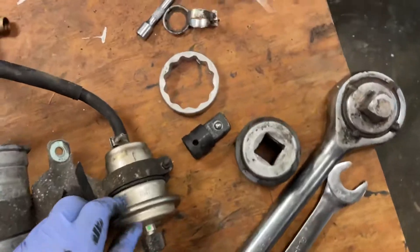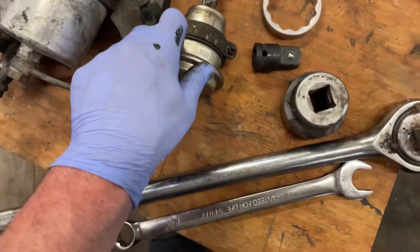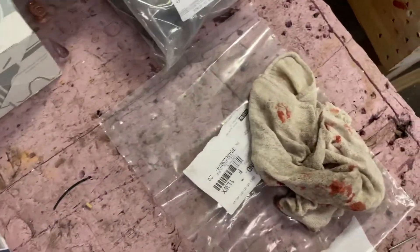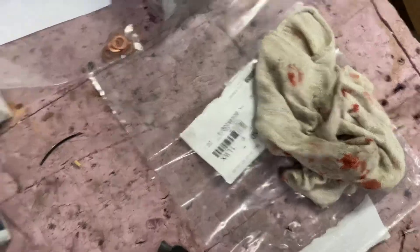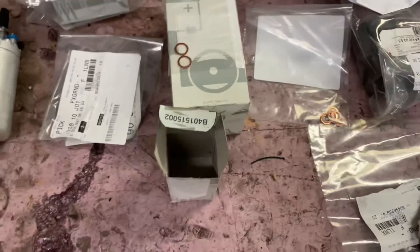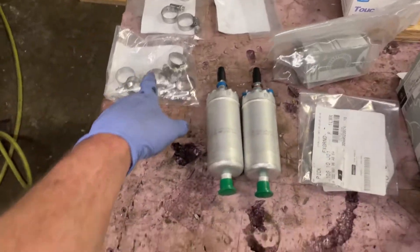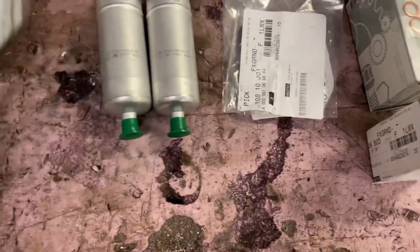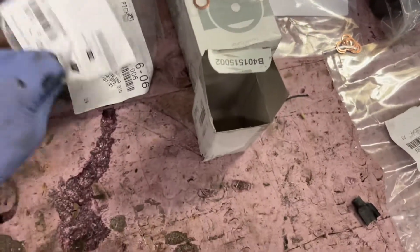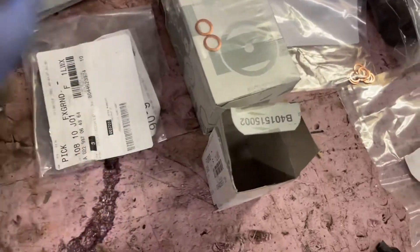The fuel accumulator is new — I bought that in January — and so is the fuel filter, which I got just in case, because I did not know whether or not the fuel strainer was still good. These are the two new Bosch Mercedes-Benz pumps, and I've got plenty of Mercedes-Benz clamps. I got all of the stuff again from Mercedes-Benz.